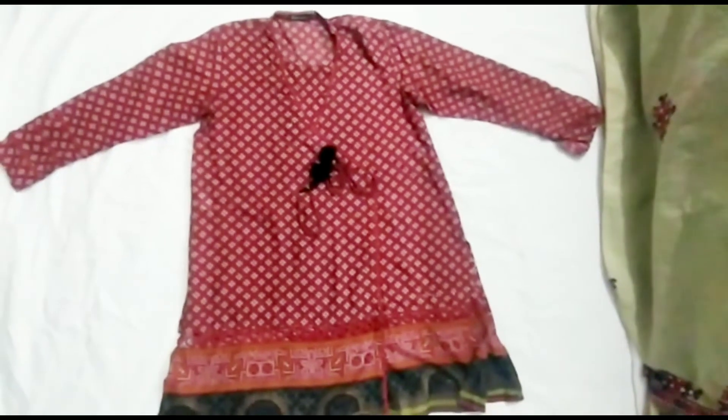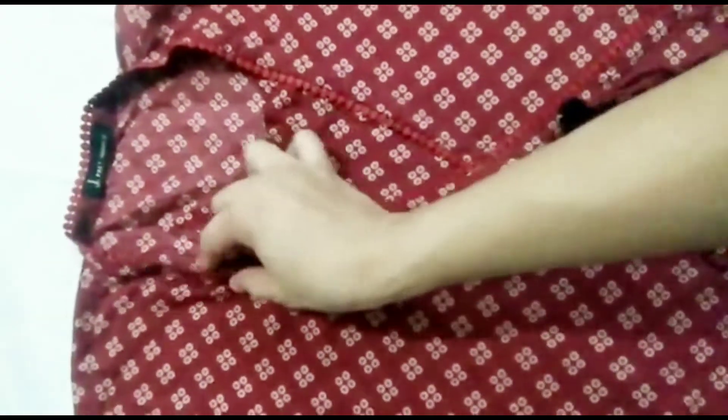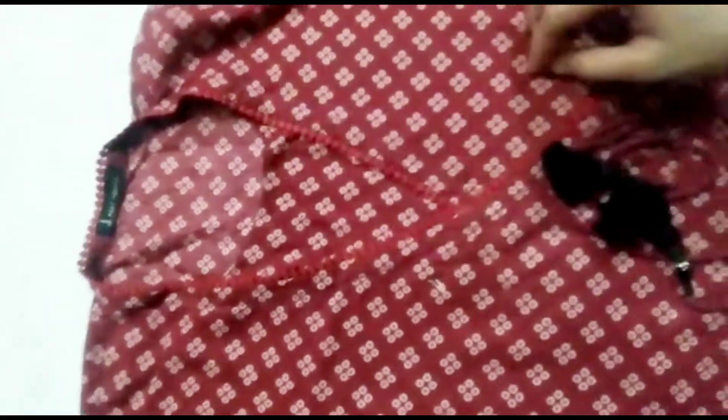This is my dress number 1. This is a J-dot dress. I will show you how you can stitch the design of a long dress. This is an ungarh style — it is not a frock style. I will show you how you can wear it.